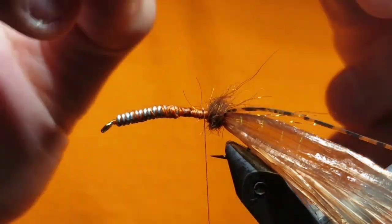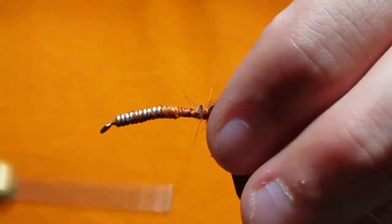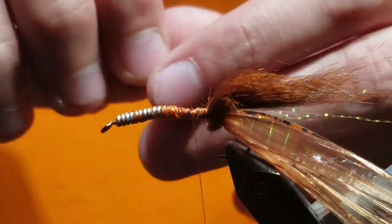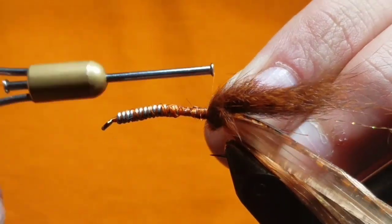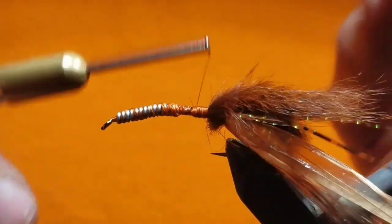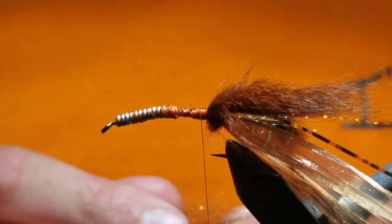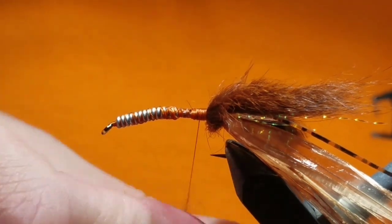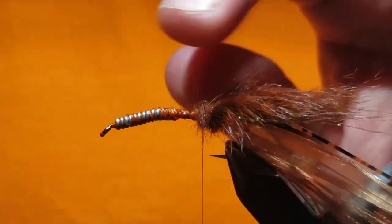Grab one claw and place it on the far side of the dubbing ball, and do the same to the near side. The points should be facing past the bend. Once that's secure, go ahead and grab another little pinch of dubbing and put up another small dubbing ball right behind those claws to really push them up and splay them out.